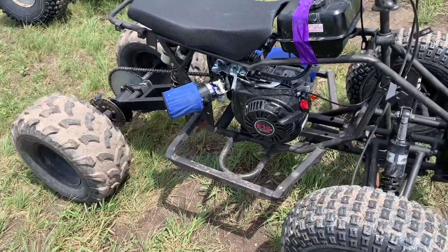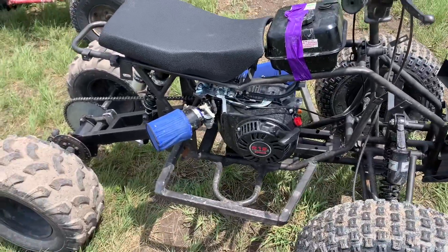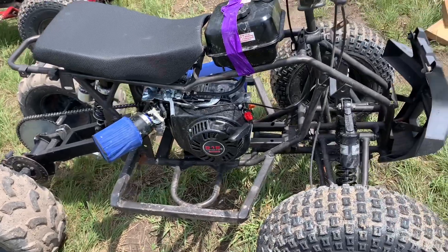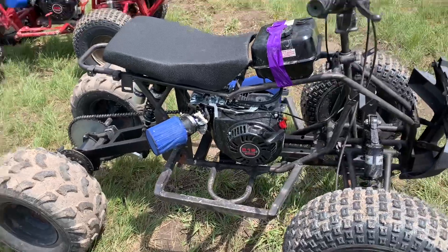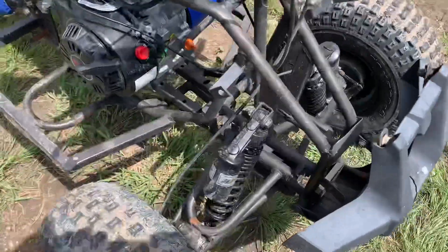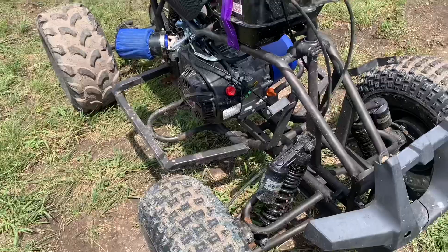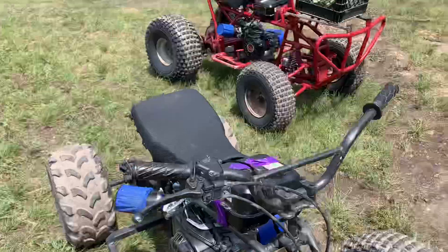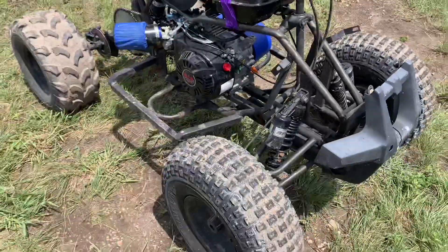A couple of additional things we added — aside from the stage one kit, which was mainly for fitment so we wouldn't have to cut, move, or weld anything else. Since adults are driving both of these — this one was built for my dad and this one for my mom — we added shocks. We got the RFY shocks, which you can buy on eBay or Amazon. Everything will be linked below.